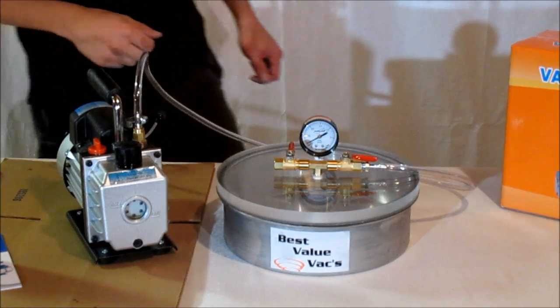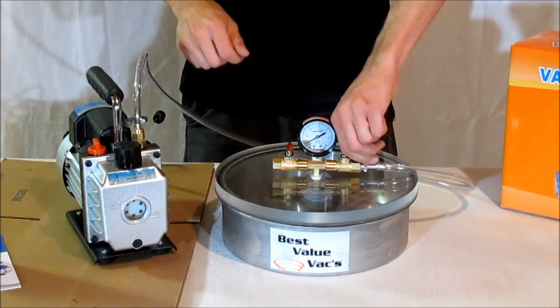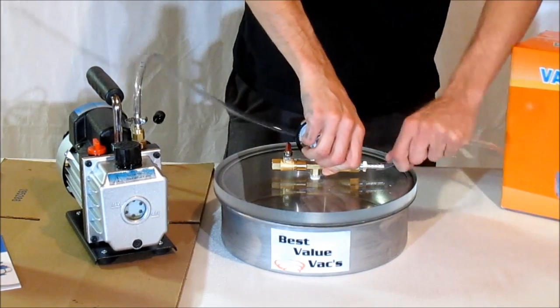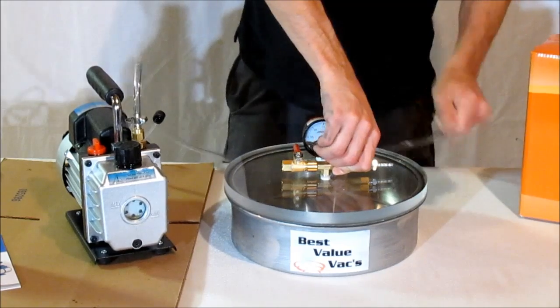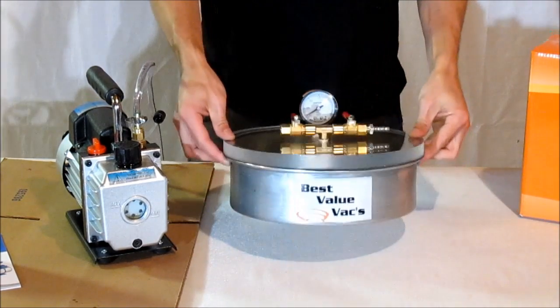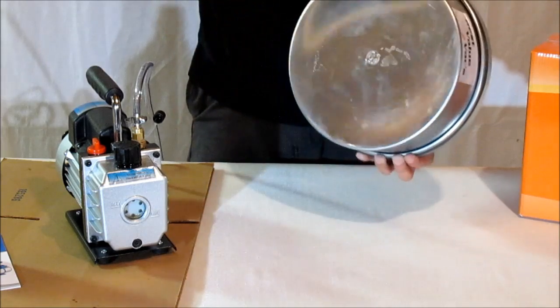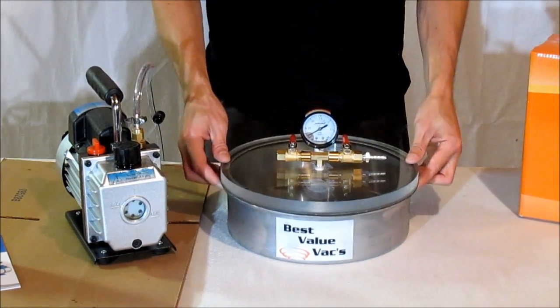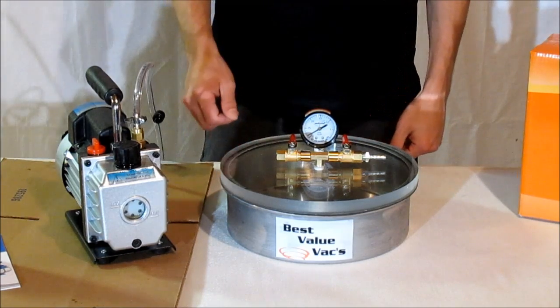Once you've completed pulling your vacuum, go ahead and close your valve and turn off your pump. You can remove the hose if you'd like. You'll notice that the can is not imploded or become damaged in any way, the glass is not cracked, and we're maintaining our integrity on the vacuum.